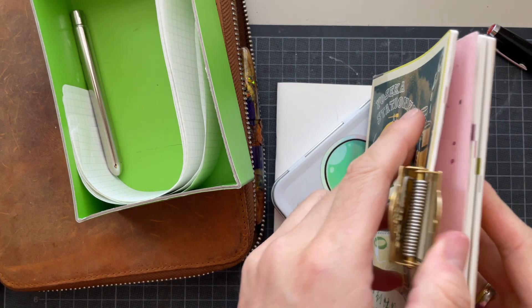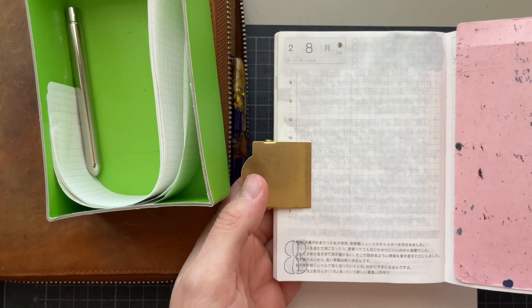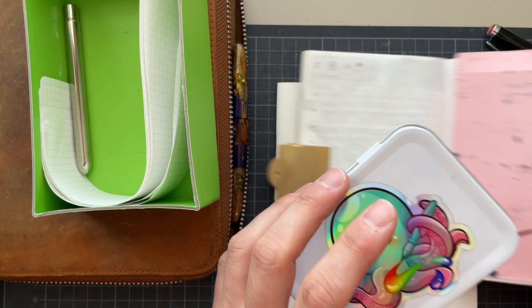Hello, it's Simone! We are working on day 8 of the 30 inks, 30 days, in September of 2023.